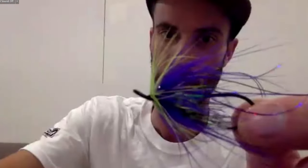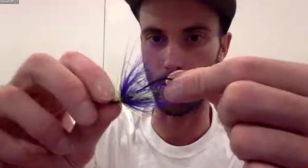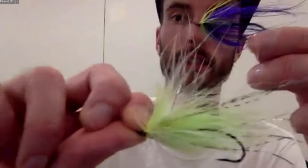My flies are super sparse — I don't fish heavy flies anymore, even my marabou spays. Look at this marabou spay — there's like nothing to it. A sparse fly helps it sink, and it also allows more movement of material in the water than anything else. A fly with more material gets caught on itself and just swims through the water without working properly.